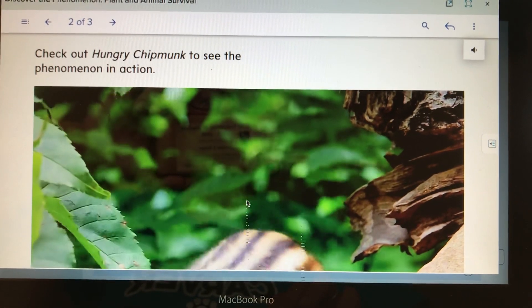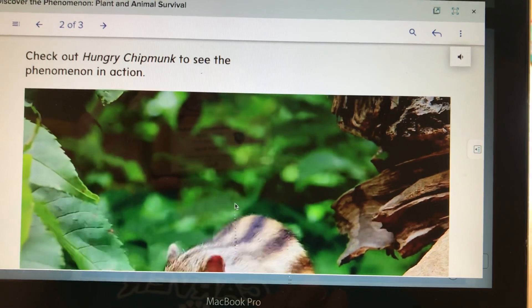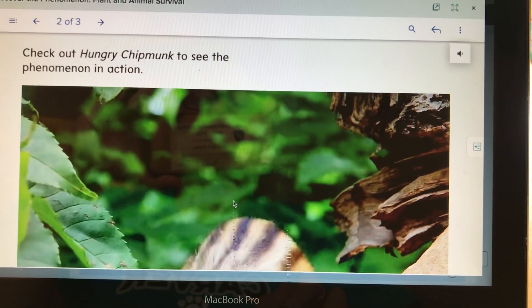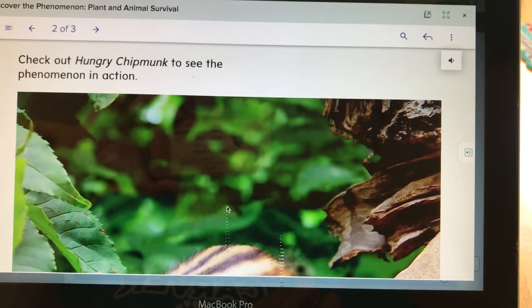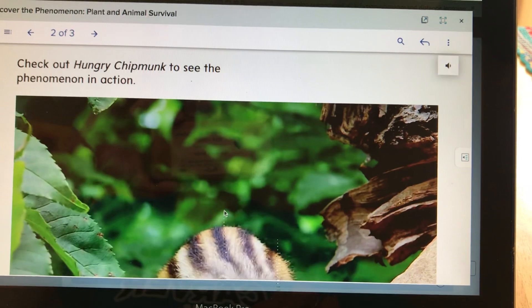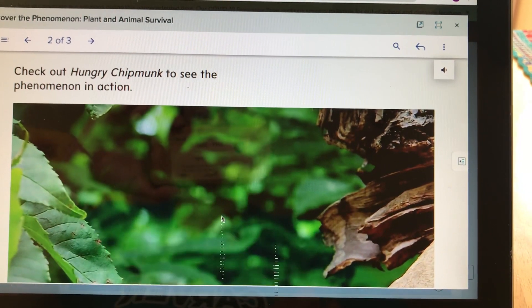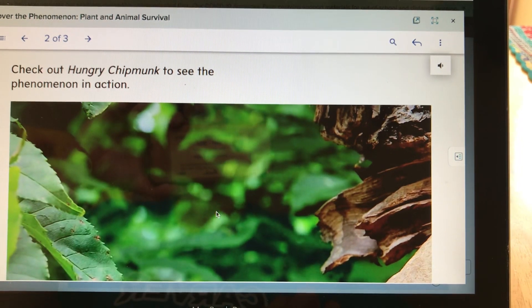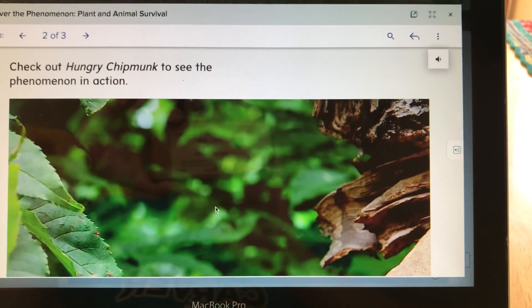So he's shoving sunflower seeds in his mouth and his cheeks — look what's happening to them. Hopefully you saw that his cheeks were getting filled up and getting bigger.